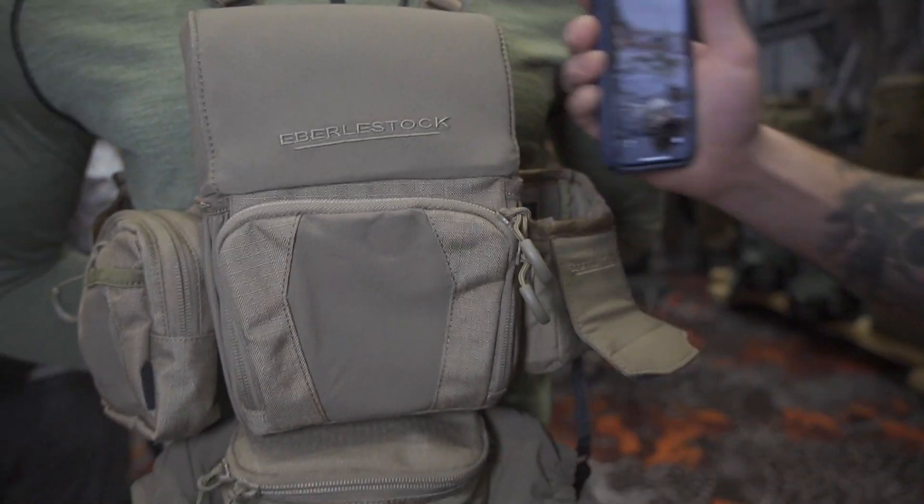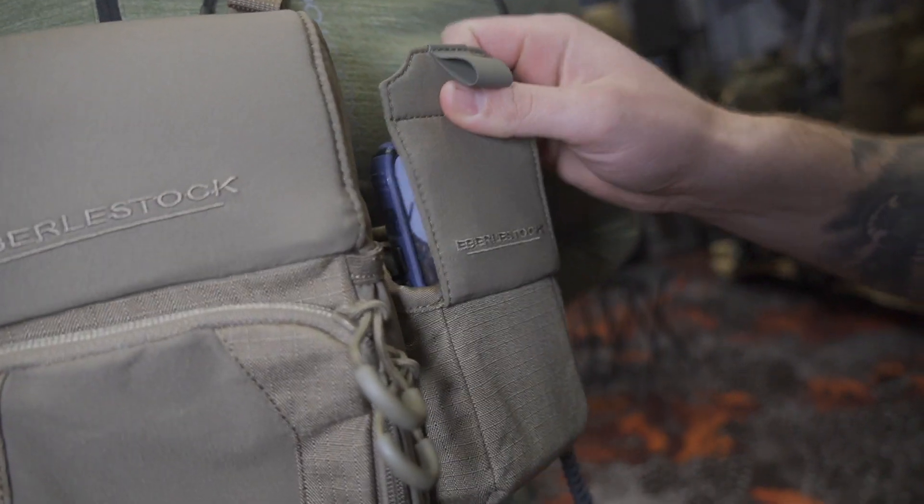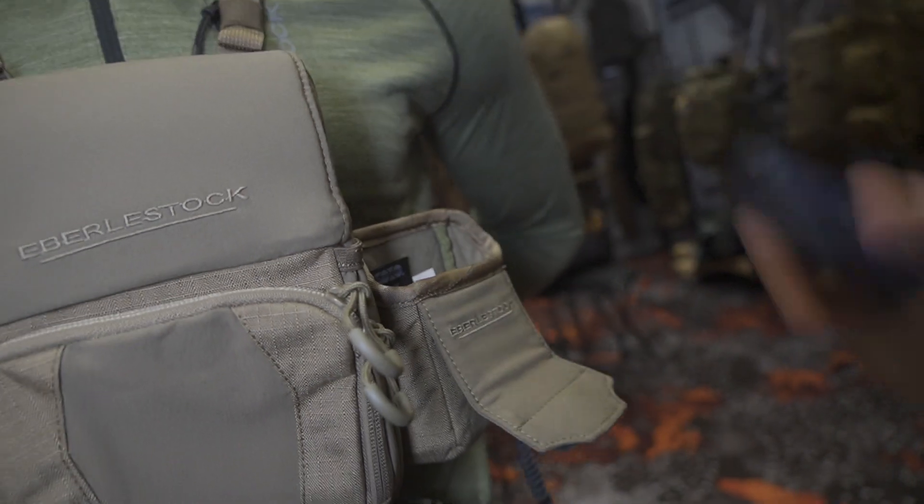Also a bear spray canister holder, and three more accessories are in the works right now. These should be releasing by the end of the year, including something we're really looking forward to — something that will hold your phone a little bit better for GPS. At the moment the rangefinder pouch doesn't do the job, so we're working on that now.